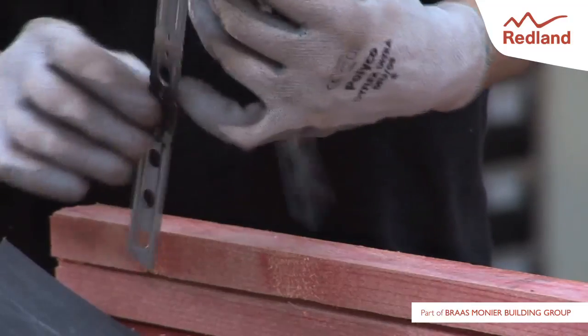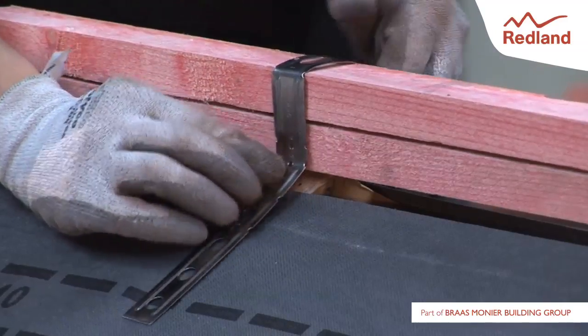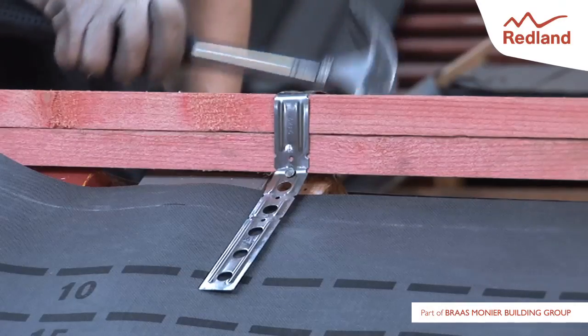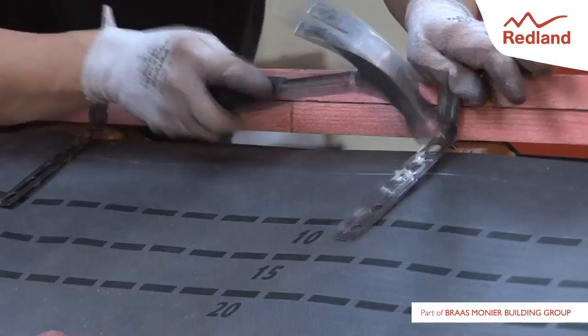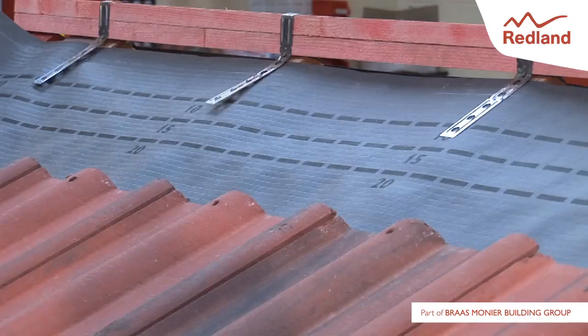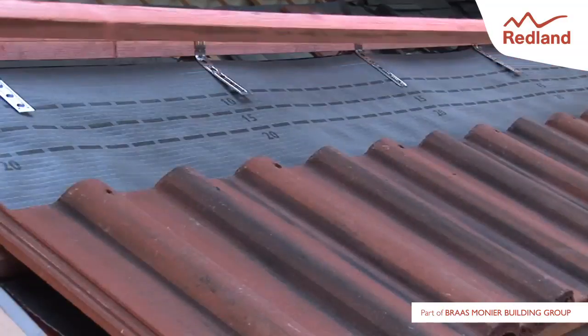Fold the ridge batten strap so that the sides of the strap lie flat against the trusses. Using two 30mm stainless steel angular ring shank nails provided, nail the strap to the rafter through the nail hole directly below the fold, one each side. Drive the nails as far into the rafters as possible so the strap is not slack. Fix the batten strap to each rafter.